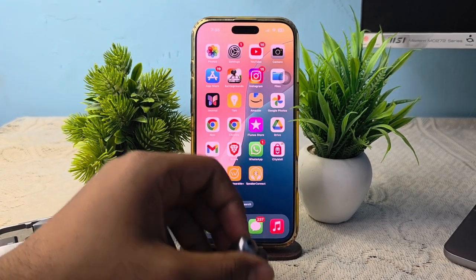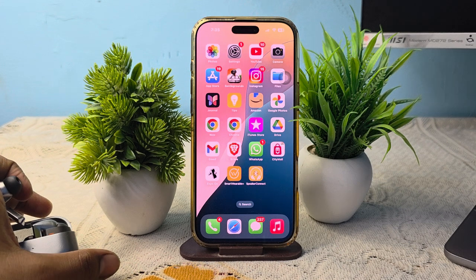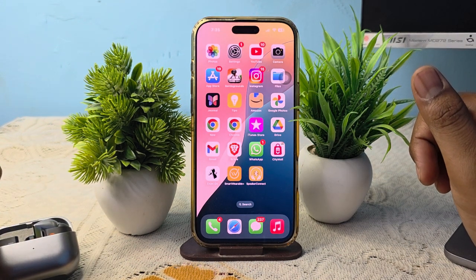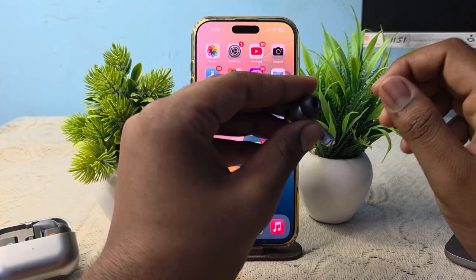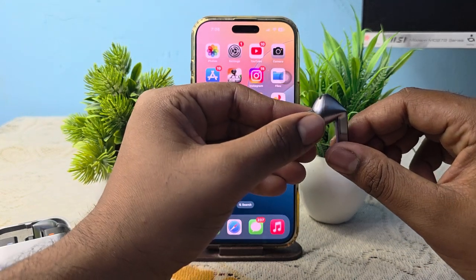Hi guys, welcome back to my YouTube channel again. In this video, we will see how to control Samsung Galaxy Bud 3 Pro on iPhone. You can use all of the Samsung Galaxy Bud 3 physical touch controls on your iPhone, but you cannot customize or change the settings.